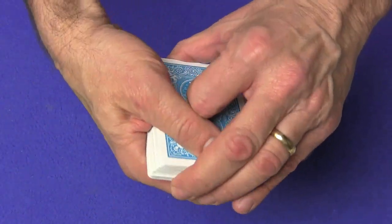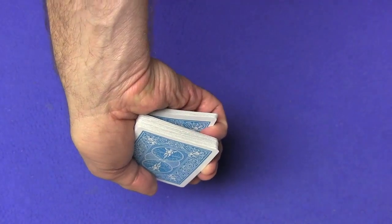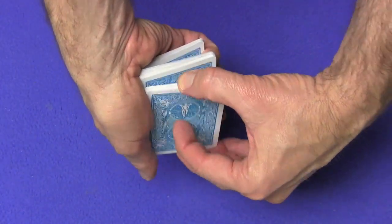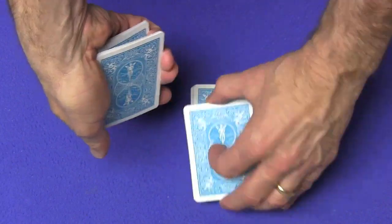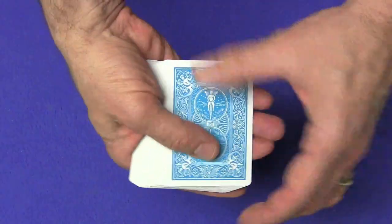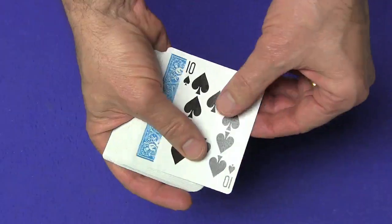The spectator doesn't see this from the front. From behind, your pinky is holding a break right there. And now you're going to control their card to the top by cutting one, two, three, and the fourth packet has their card. So now their card, the ten of spades, is on top of the deck.